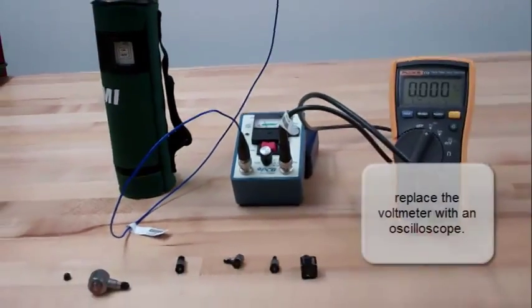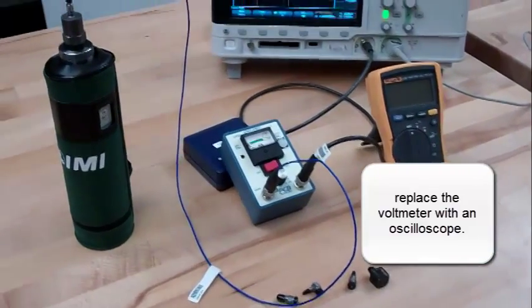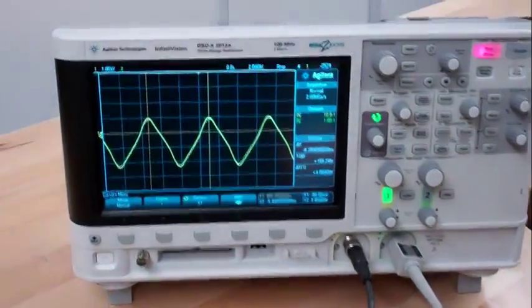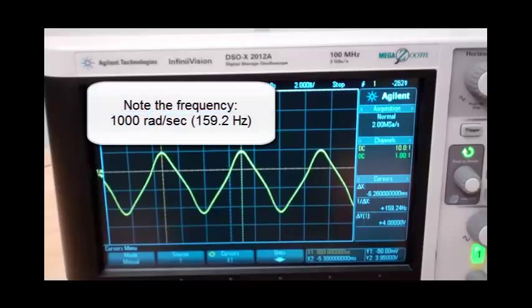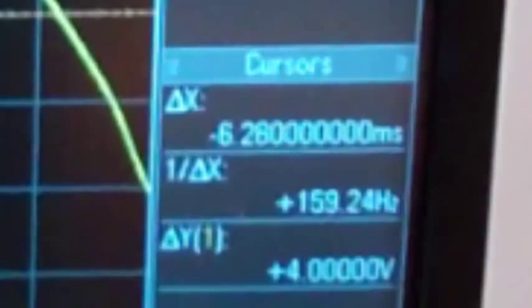Replace the voltmeter with an oscilloscope. Note the frequency of 1,000 radians per second, or 159.2 hertz.